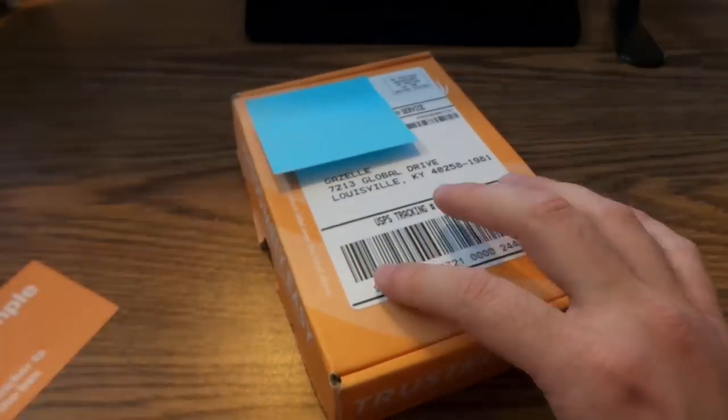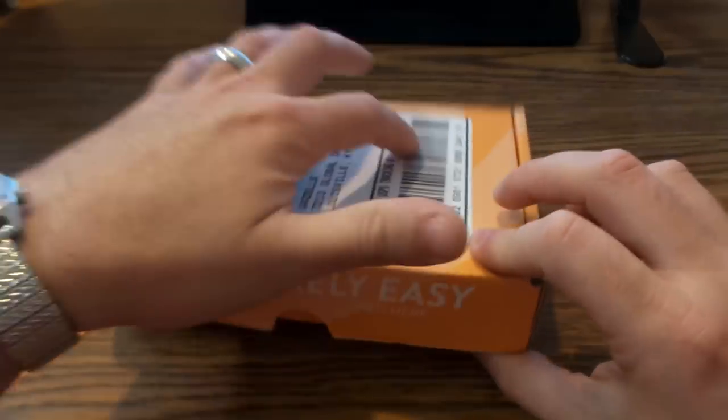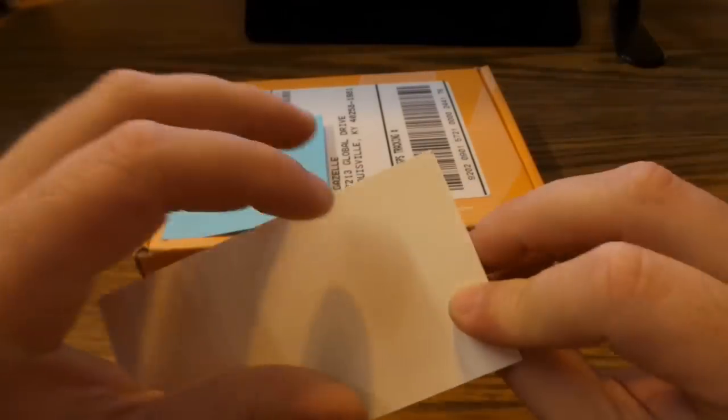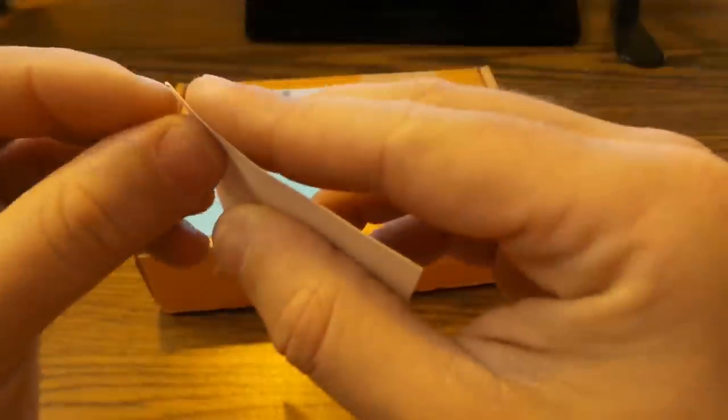Alright, we've got our new label on. Step two was actually the sticker, so we're going to do that now — take this little sticker they send you and get it peeled off.